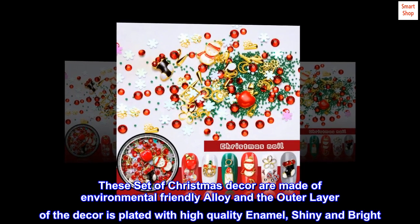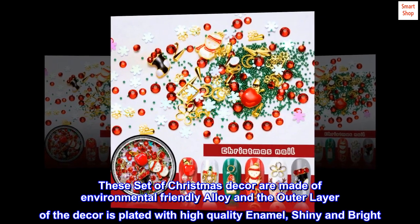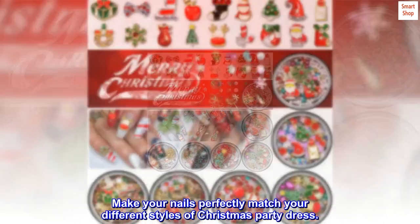These Christmas décor pieces are made of environmental-friendly alloy, and the outer layer is plated with high-quality enamel — shiny and bright. Make your nails perfectly match your different styles of Christmas party dress.